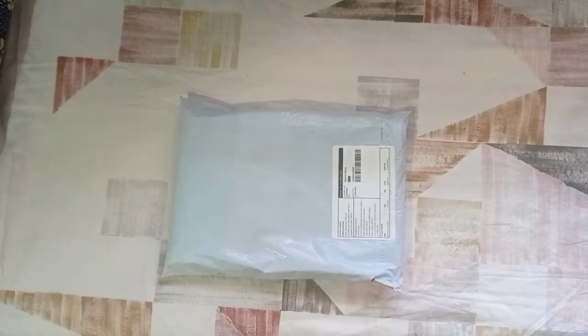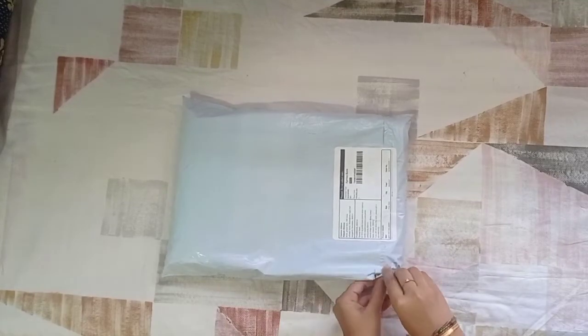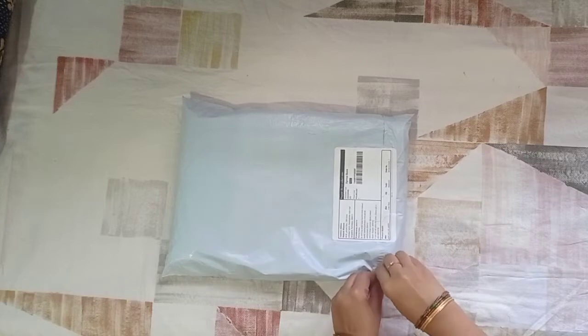Hi, hello friends! Welcome to my channel! Today I am going to unbox my channel today.